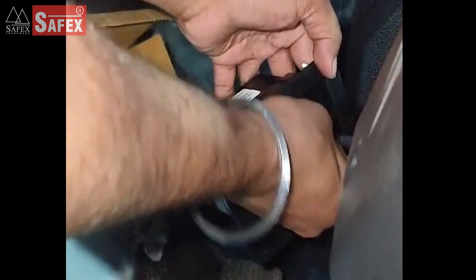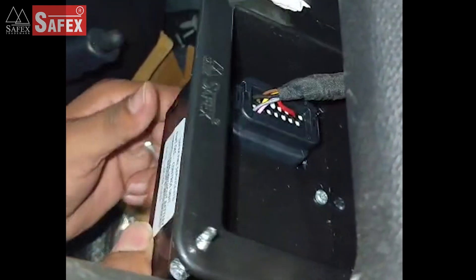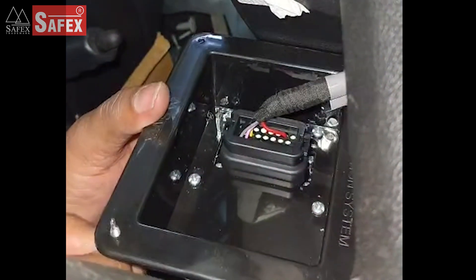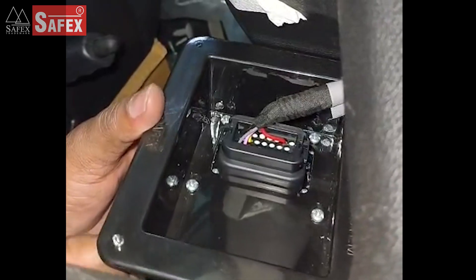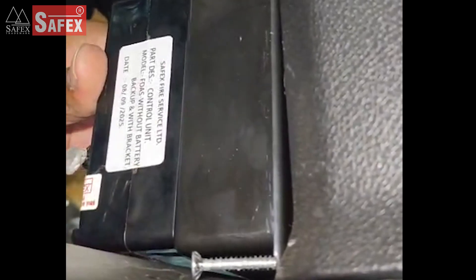Connect the 23-pin connector to the control panel. Now install the control panel on the vehicle dashboard at the location shown. Ensure it is easily accessible to the driver.